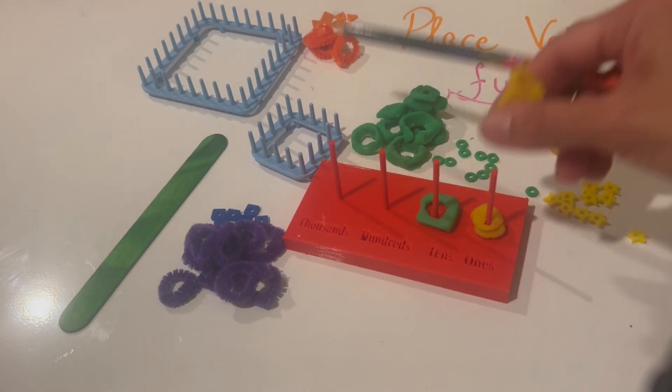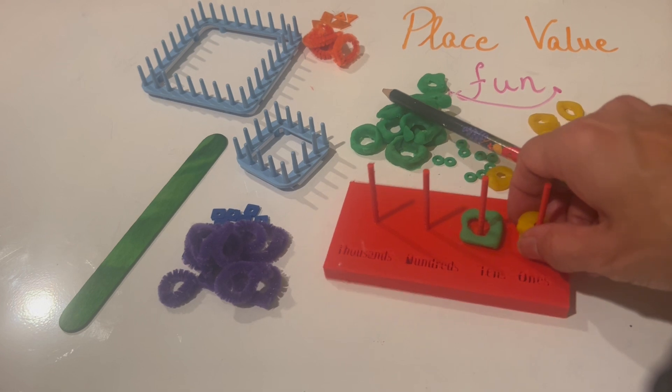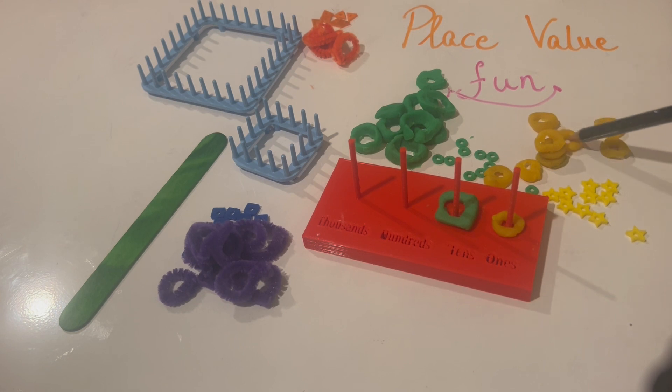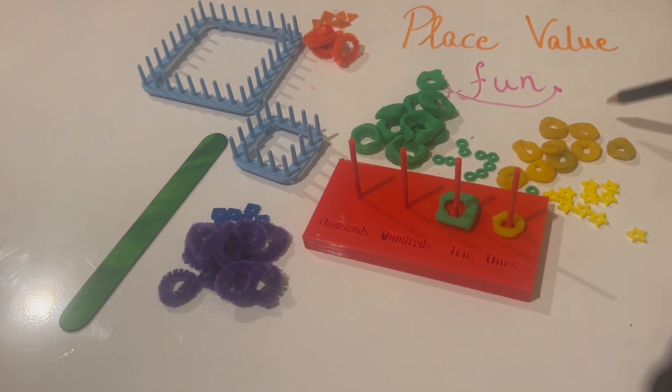Let me introduce you to the yellow guys first — these are my ones. If I were to count: one, two, three, four, five, six and so on. That's my simple counting.